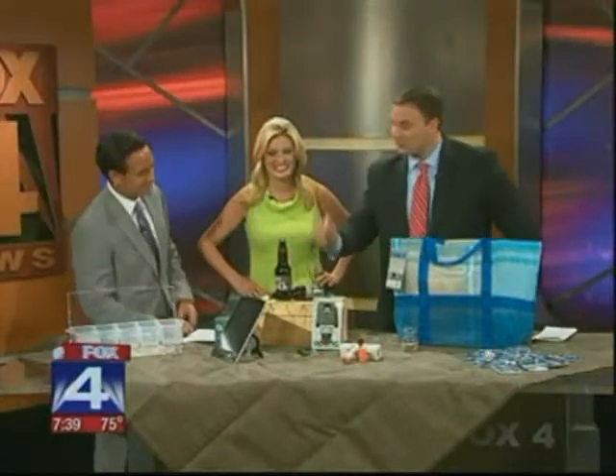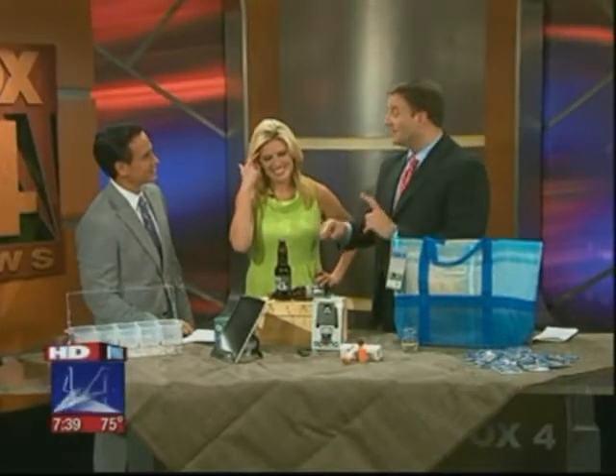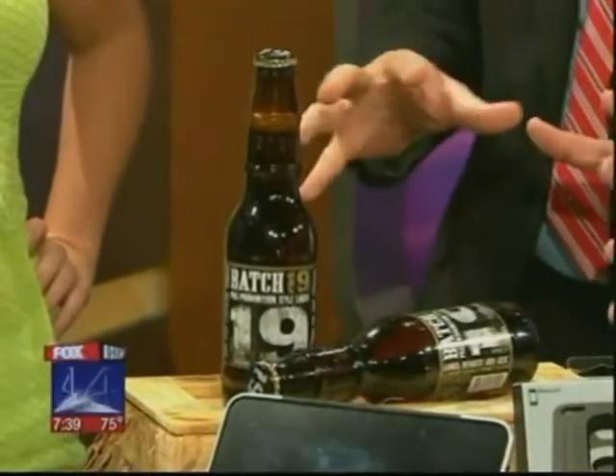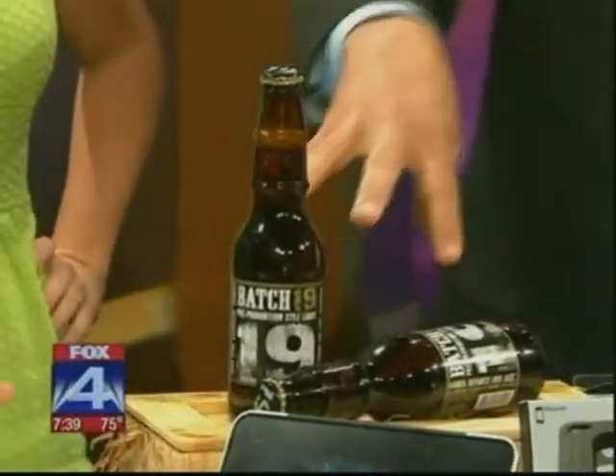This is Batch 19 pre-prohibition style lager, which is available locally in Dallas, Arlington, and Fort Worth on a limited basis. We'll have links on our website to exactly where you can find it.